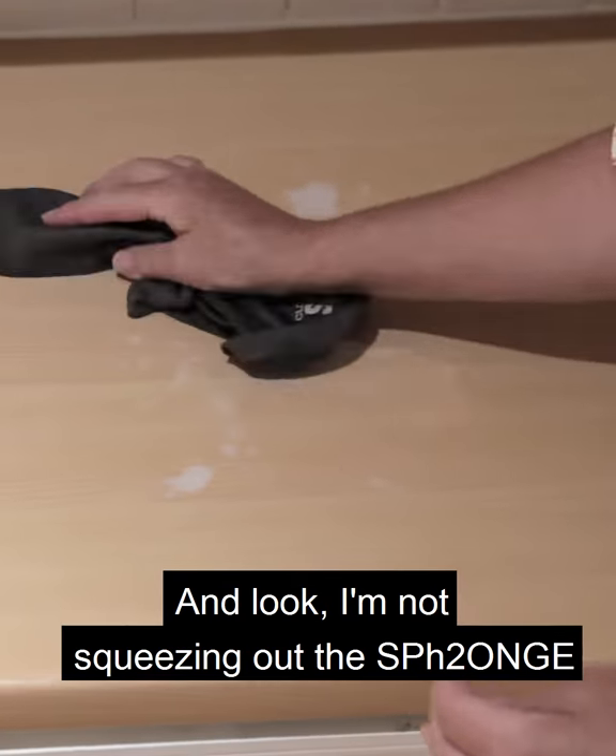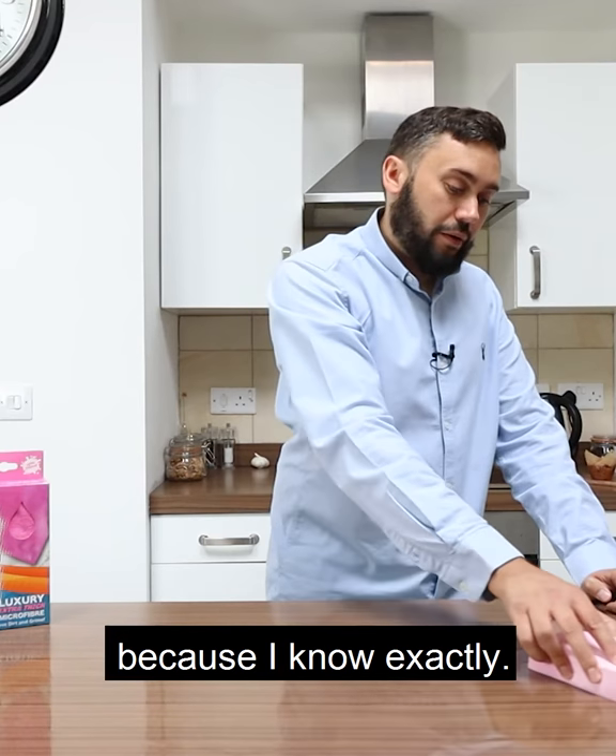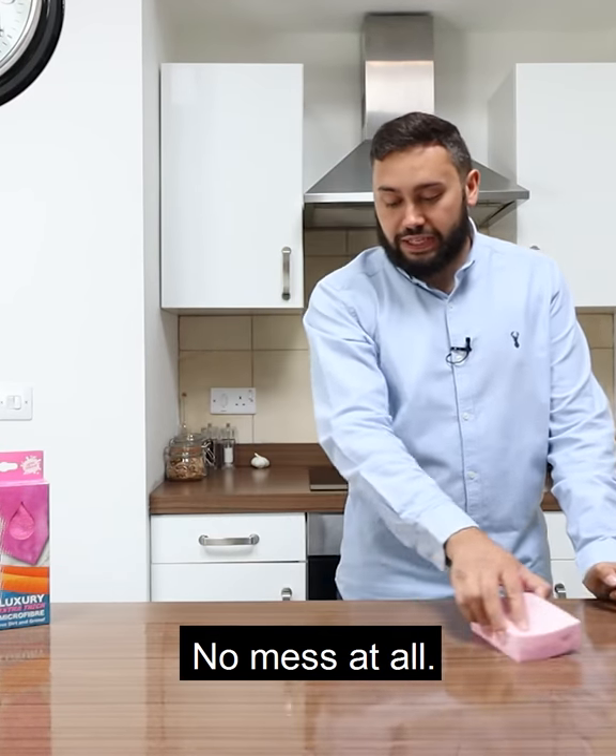It makes it simple, it is such a breeze, and look, I'm not squeezing out the sponge, I'm not worrying about where it's going to go, because I know exactly it's going straight into there — no mess at all.